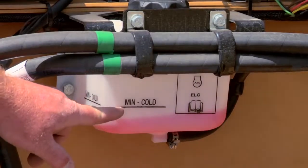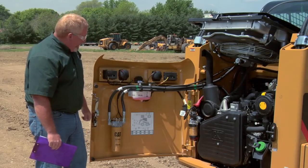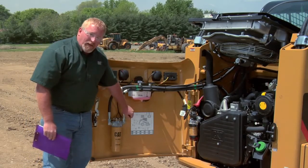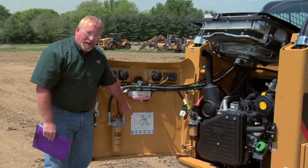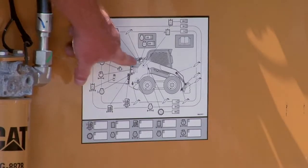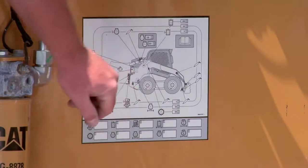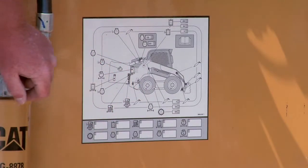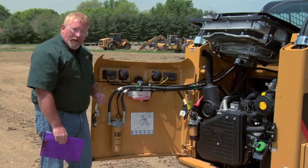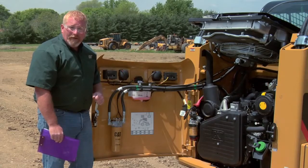You'll notice this coolant level is a little bit low — we probably want to add some before we start and run the machine for the day. One of the nicest things about this compartment is that not only can you find this information in your operation and maintenance manual, but this sticker details every lubrication point that you need to grease. It gives you the interval — for example, every 10 hours we should grease those points. It also gives us the location of where the filters are and how to service those filters, referring back to the operation and maintenance manual.